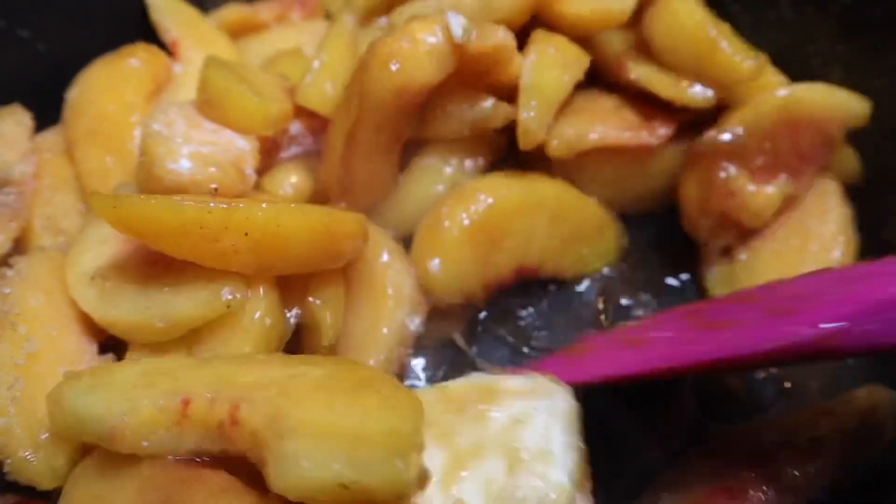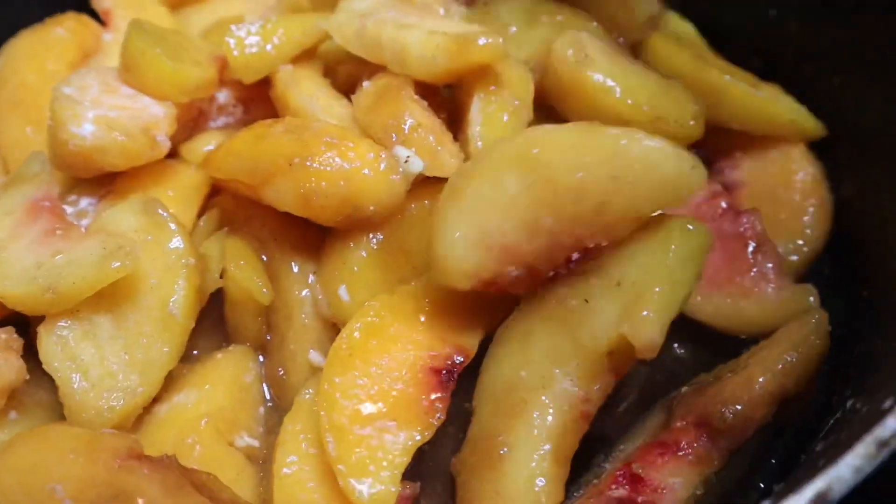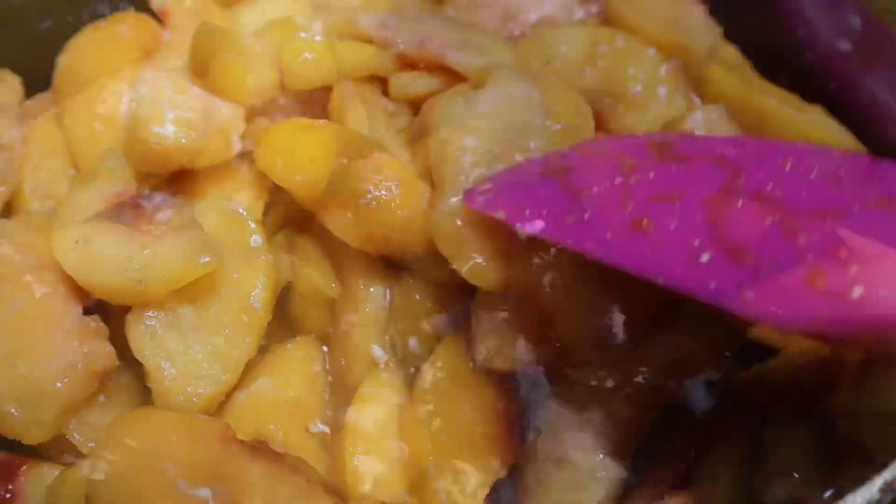Now as you guys see, we are going to heat this pan on about medium heat, medium-low, just until the butter melts fully and the peaches are slightly thawed and creates this beautiful delicious syrup.